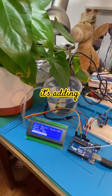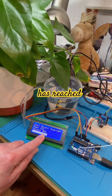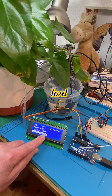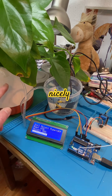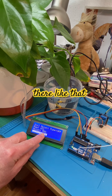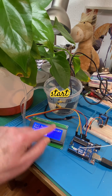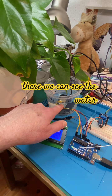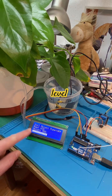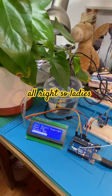It has reached the necessary level for the plant to be nicely watered, so it's just sitting there. If it were to go down below 50% again, it's going to start pumping again. We can see the water level, and the automatic plant watering system is working.